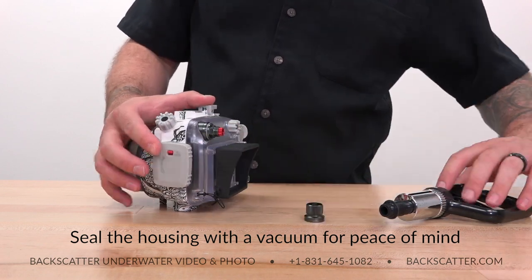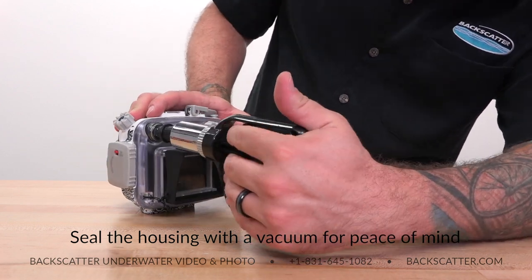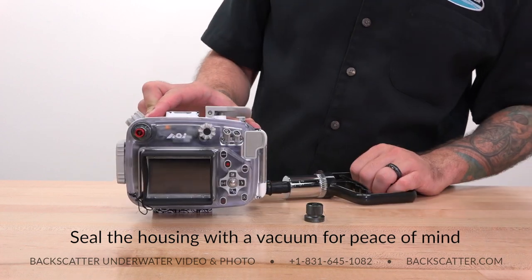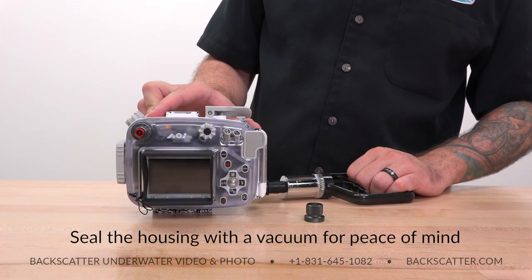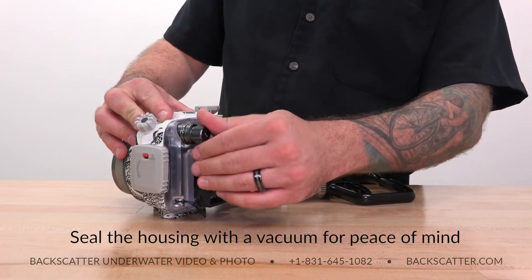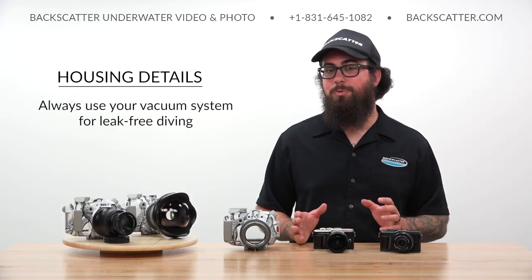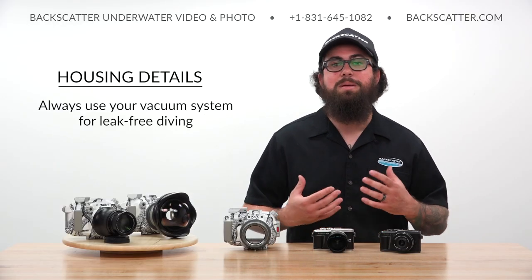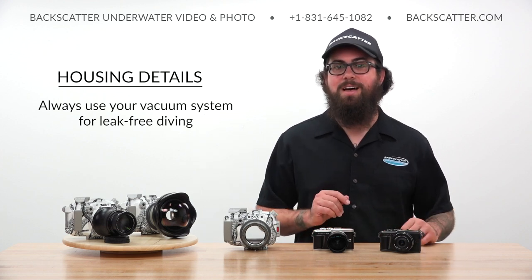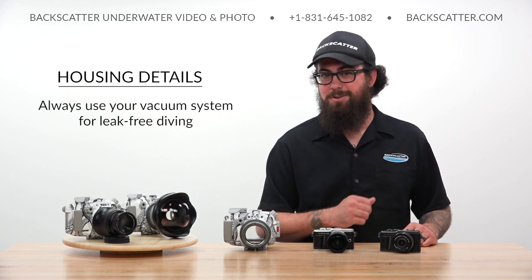Not only does the LED trigger provide that rapid-fire strobe performance, it also allows you to seal the housing with leak-free peace of mind that only a vacuum can provide. Just seal up the housing and pump it down for vacuum protection. By drawing a vacuum prior to the dive, the housing's integrity can be verified and it can be taken underwater with full confidence of being leak-free. If by some chance there's any moisture present inside, an alarm will alert you so it can be addressed before any serious damage occurs.